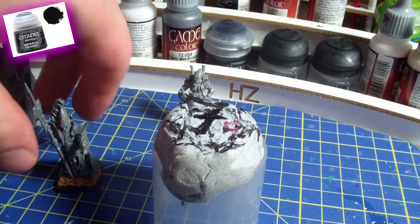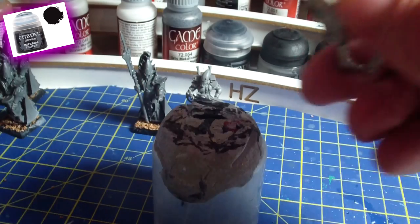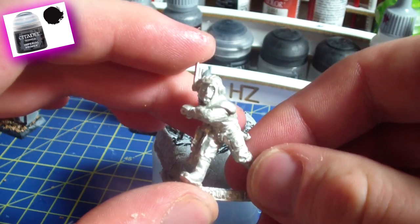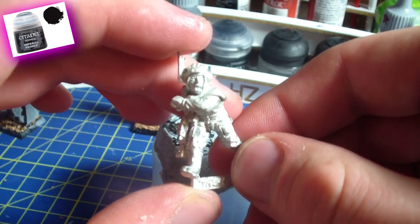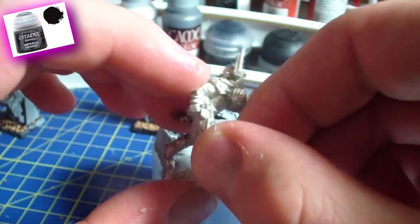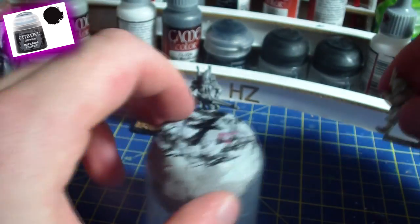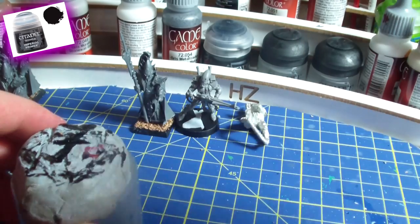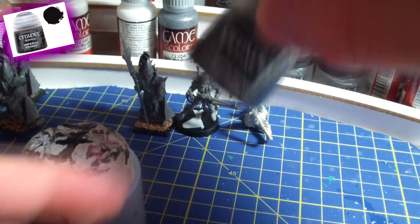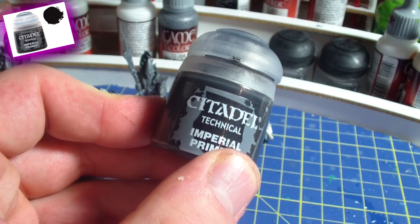In this tutorial I will show you how this Imperial Primer works on three different kinds of minis. The first one is a plastic Dark Elf, the second one is a plastic Eldar, and the last one is a metal mini — it's an Imperial Guard which was sent to me by my buddy Ringo. You might want to check him out; there's a link to his channel in the description below.